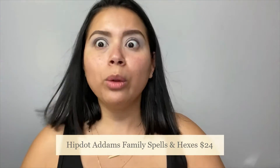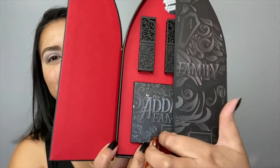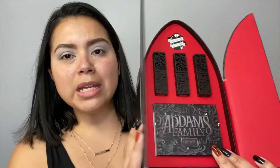Let me show you real quick before we go into the makeup look — the box that everything came in because I thought it was really, really cute. It has three different lipsticks. Once we get to the lipstick portion, I might show you. This is where the palette came in, and that's what it looks like on the back. Once you open it — look at how gorgeous that is. It has the three shades on top. Isn't it so pretty?